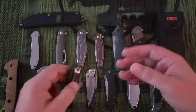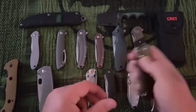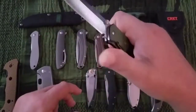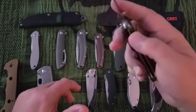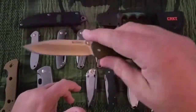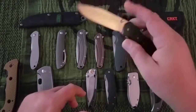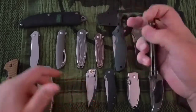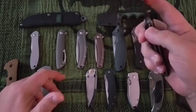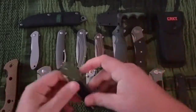Next up is the Igniter. This is again 8CR14 MOV in G10. It has an interesting deployment feature — kind of a push button thumb stud. Tip down only, which stinks. But this isn't a bad knife, just that cheap steel. The deployment method is really strange and takes a while to get used to. That's a $37 knife.